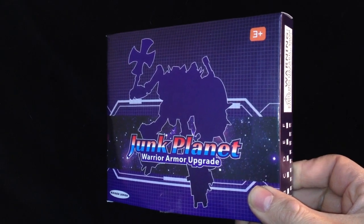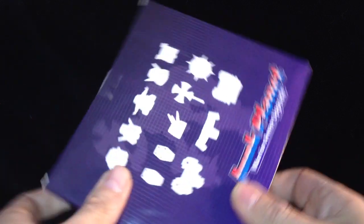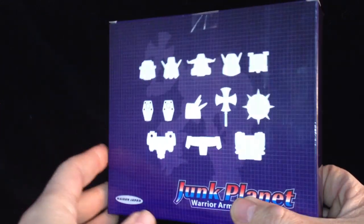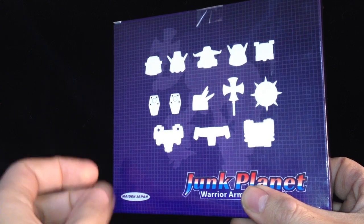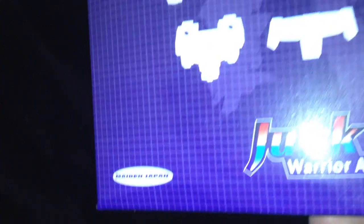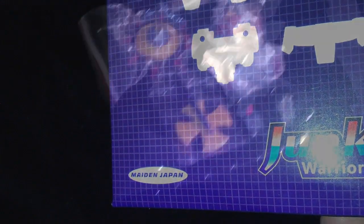Hello everyone and welcome to another 3rd party toy review. Today I'm having a look at the Junk Planet Smogout D01. These are great little kits, made in Japan. I do like these kits. Let's open up the box and take a look.